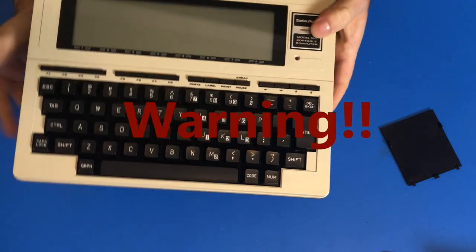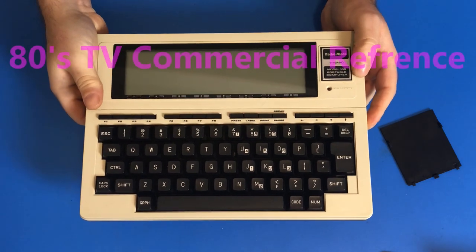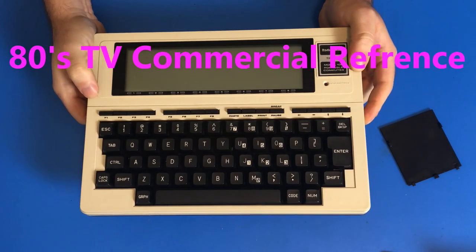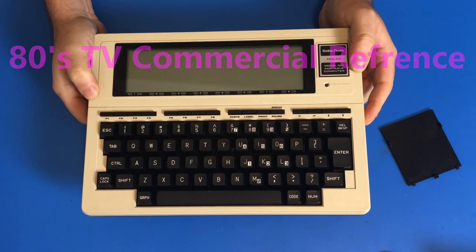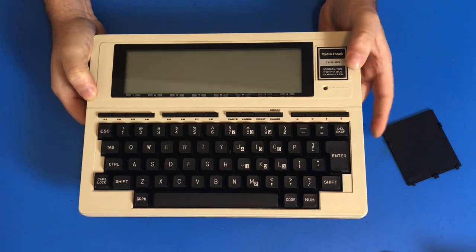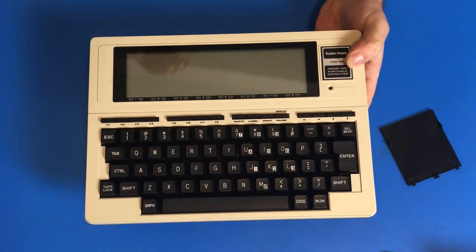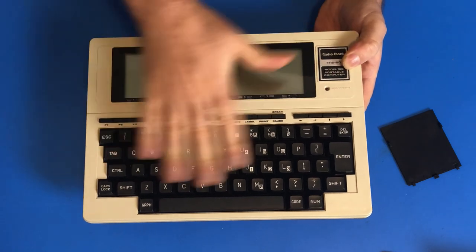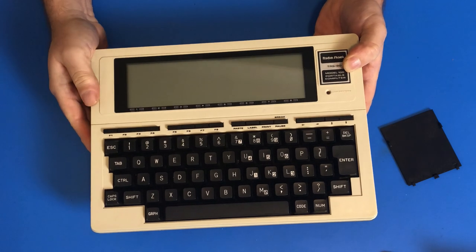So all I have to do is flip this power switch at the side. Anyways, I can't wait to turn this thing on and test it out. But before we do that, let's take a look around this thing and see what's on it — what you got with one of these computers.